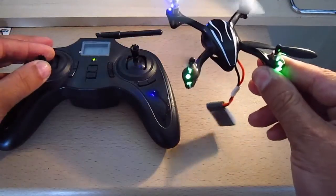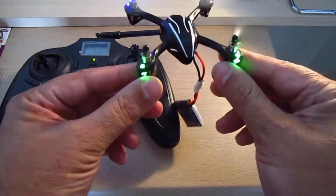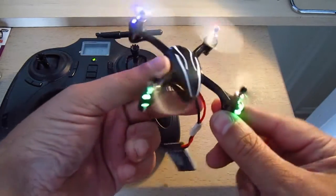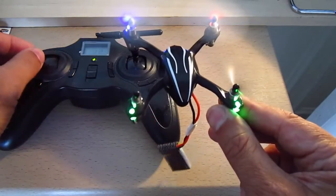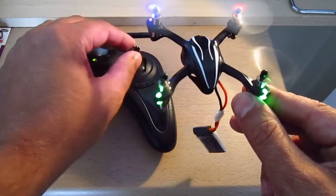I go ahead and give it a little bit of acceleration. And now, when I turn left, it tries to compensate. If I turn right, or I turn any position other than level, it's trying to compensate. And if I try to turn it, it's doing it.